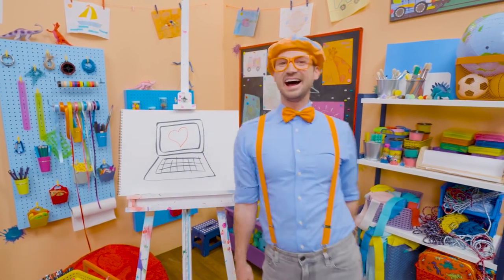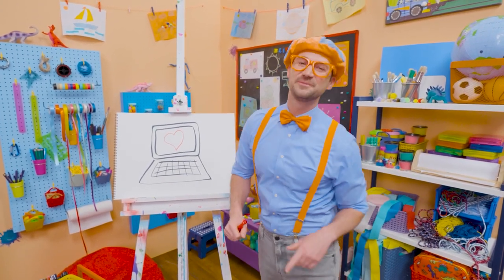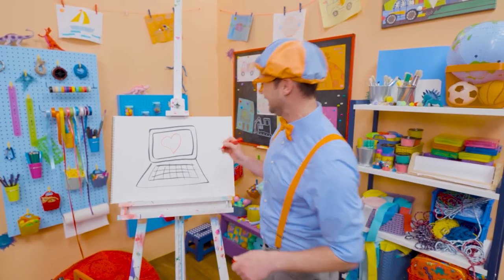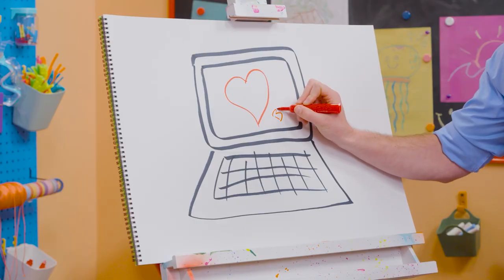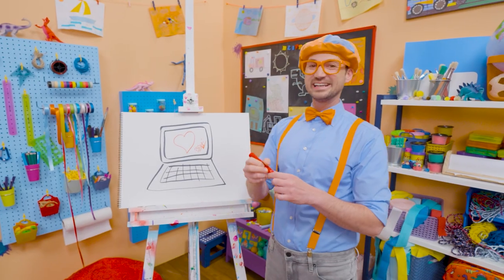I love drawing. If you want to draw more with me, all you have to do is search for my name. Will you spell my name with me? Ready? B-L-I-P-P-I. Blippi. See you again. Bye-bye.